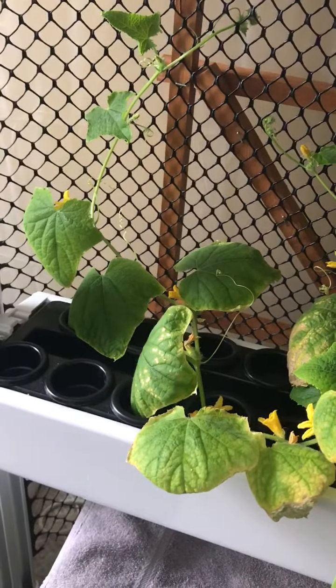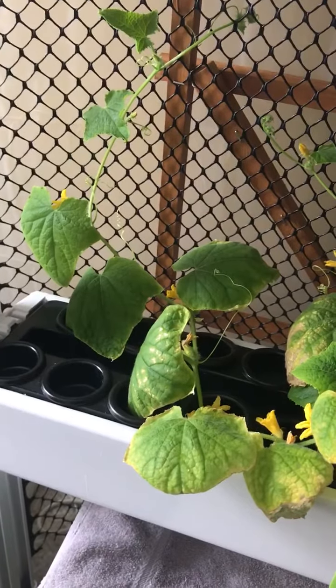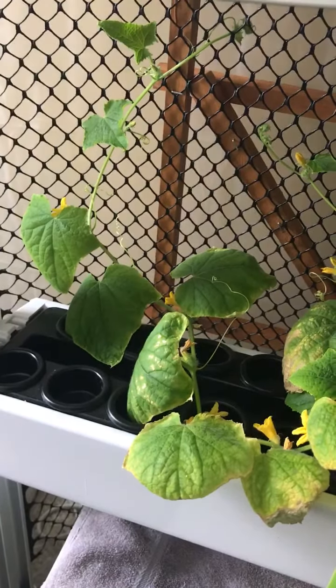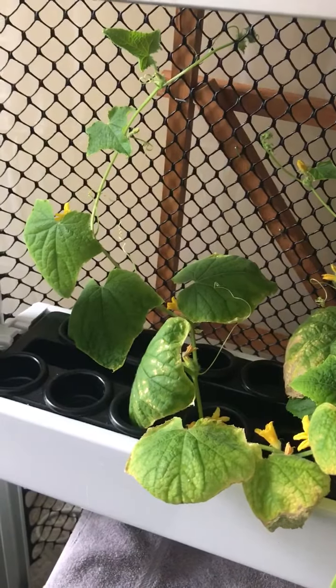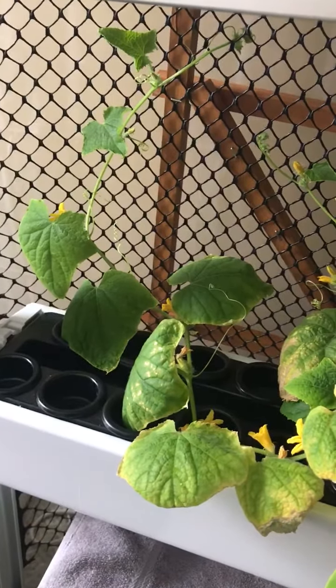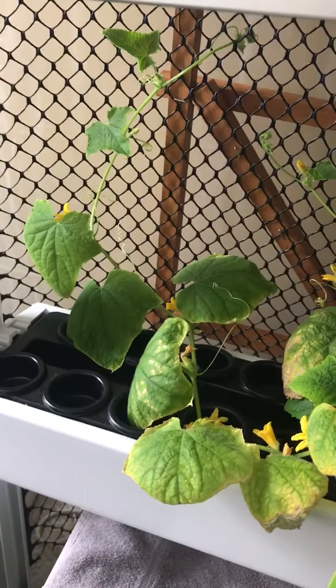Tuesday, July 7th — update on the cucumber experiment in the grow wall. I had three cucumber plants that I was experimenting with to prove out the hypothesis as to whether or not we could grow cucumbers to their full extent inside of the grow box.